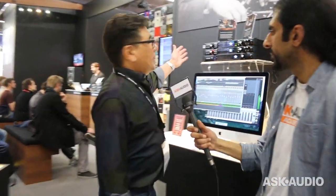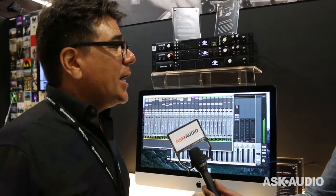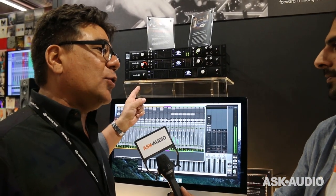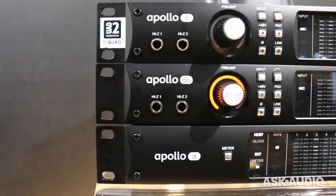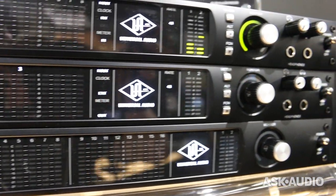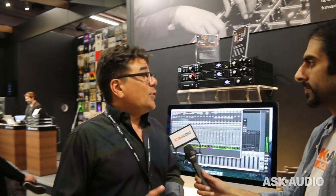This time last year at this very show, we introduced Apollo Next Generation — so these units are one year old. It's really cool to be standing here one year later and be able to say this has become the hands-down choice of the new school professional producers. We have artists like Diplo, Weezer, My Morning Jacket, The Black Keys — tons of artists doing gigs and road shows, able to take this on the road and make their records as they go. They love it for the sound quality, the expandability and scalability of the system, the Unison mic preamps, and the world-class plug-ins.